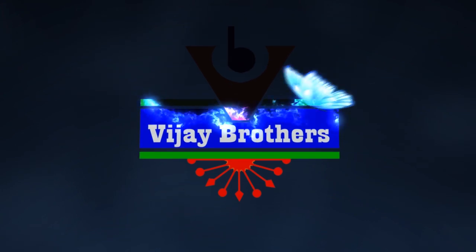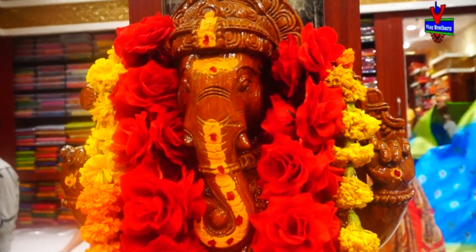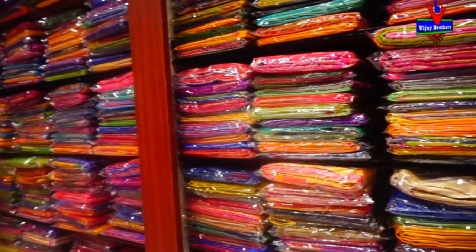Hi viewers, welcome to Vijay Brothers. In Vijay Brothers, we will show two different designs.